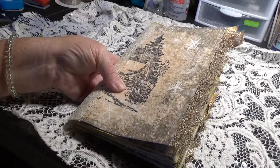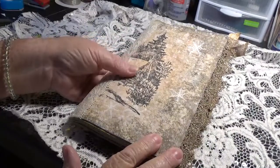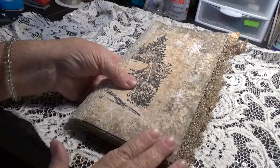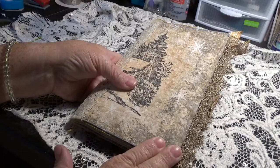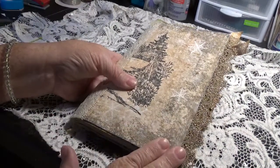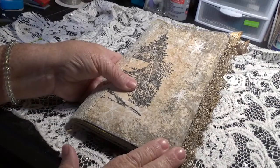Hi, it's Julie. Welcome to my channel. I am Scrappin' Happy. I have a quick flip through of my October — yes, I know, it's November — Design Team Project for Elsie Bell's Bookshelf. This is made with the Winter Forest Digital Kit, and it is gorgeous as always. I love her things.